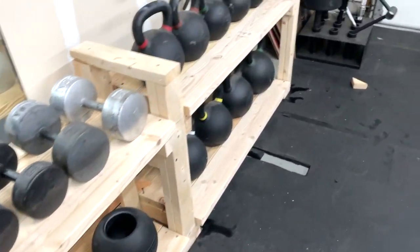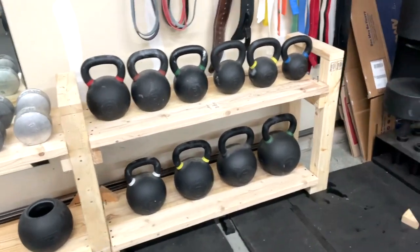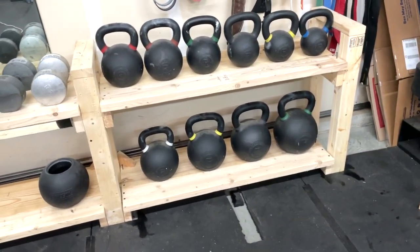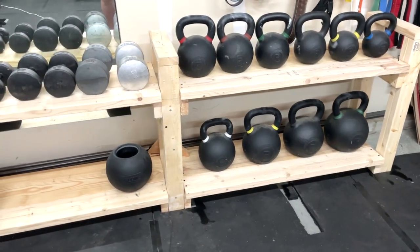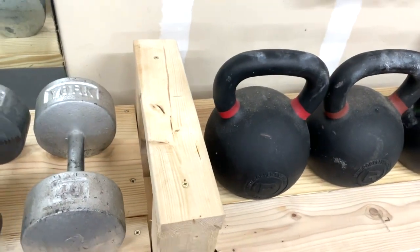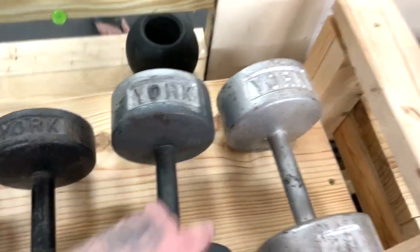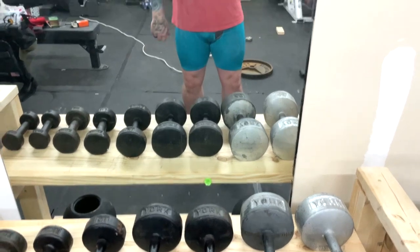For a hundred bucks, that's great — if this were a Rogue rack it would be close to a thousand dollars, probably around 800. I like the height at about 34 inches to the top, which is a very comfortable height for grabbing dumbbells. Any higher than that with heavier dumbbells gets tough.